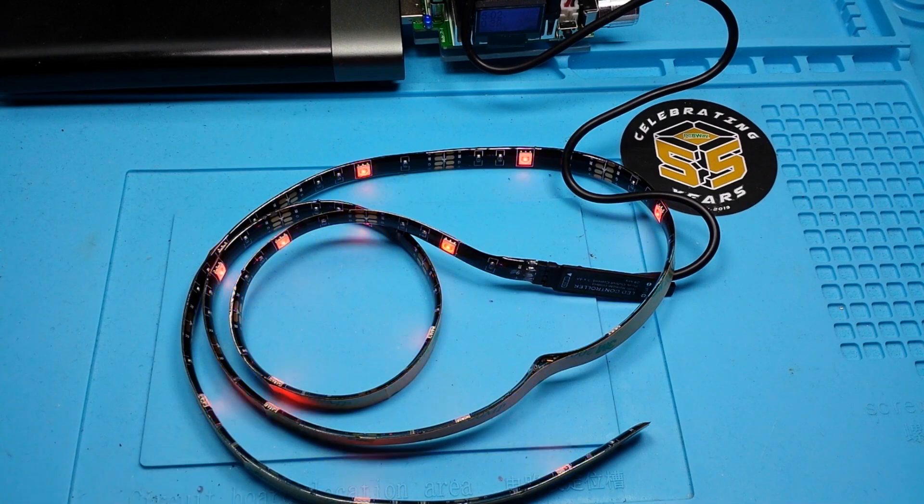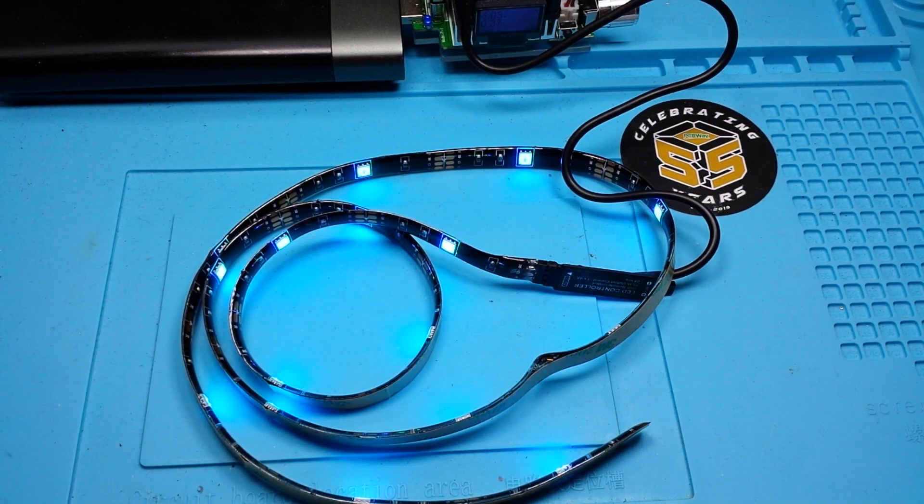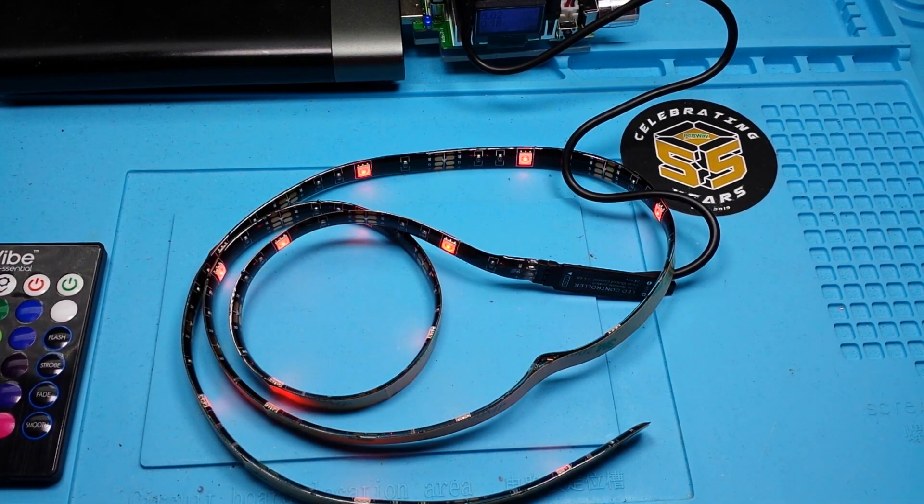We got strobe mode — that's not really strobe. And that's kind of a slow change; this one says fade. Smooth — definitely not smooth. And flash. Power off, power on. So that's basically all there is to it.